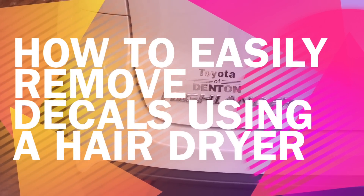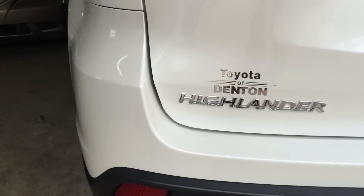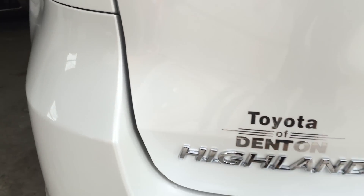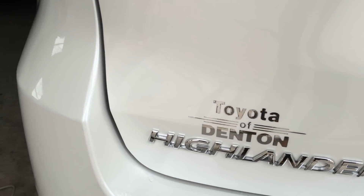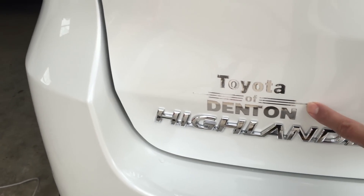Alright, so it's Tony from LearnAutobodyandPaint.com. Sometimes people buy new cars and they don't like these decals that the dealers put on them and they want to take them off. So I'm going to go ahead and do a quick demo on how to take this decal — it's just basically a sticker.